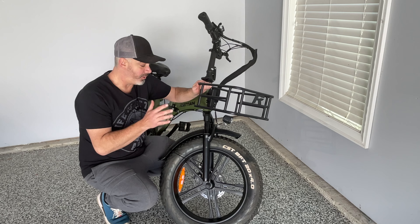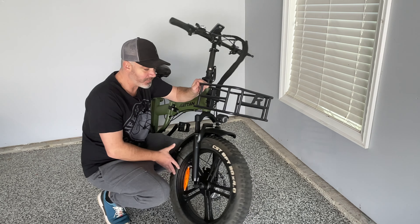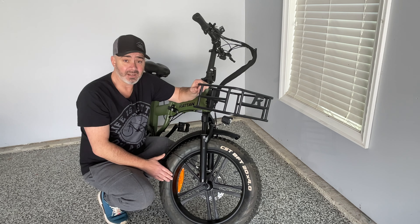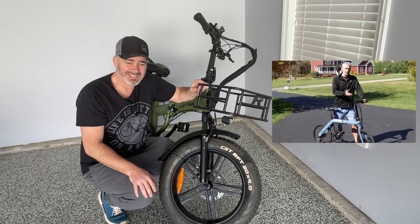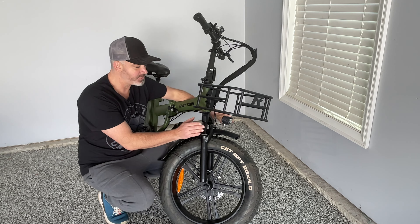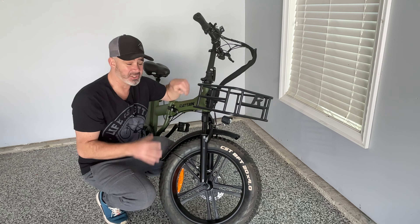One of the cool features is that it's not only a folding bike — it also has four-inch wide fat tires, 20 inches by four inches. This is great for off-road trails, and if the weather isn't ideal — whether it's raining, snowing, or you're on sand or dirt trails — these tires can handle it. I've done other folding e-bike videos with regular street tires, and it's just not as comfortable. In addition, it has full suspension and a headlight.